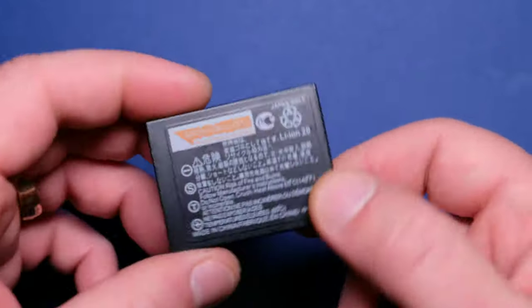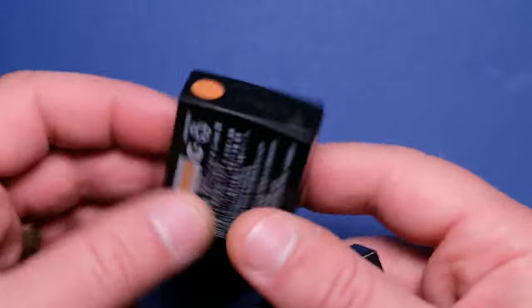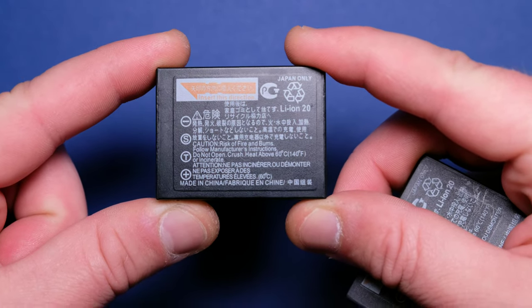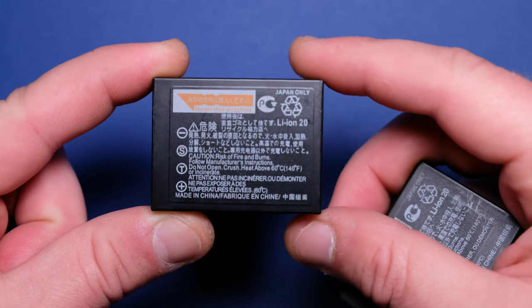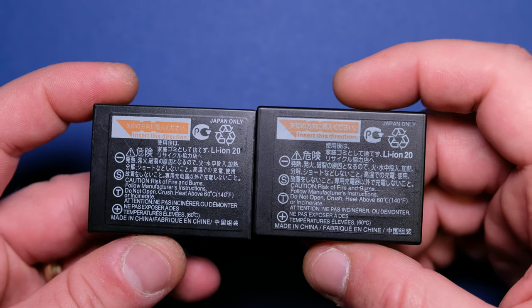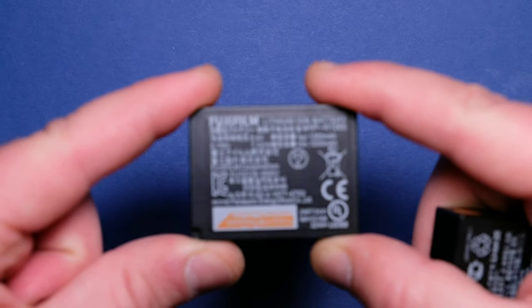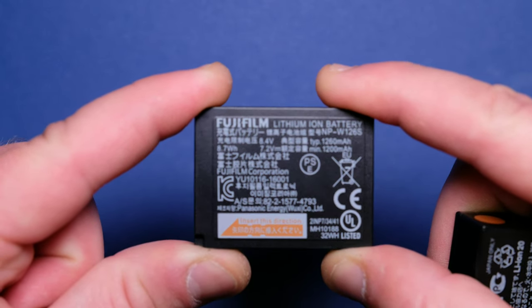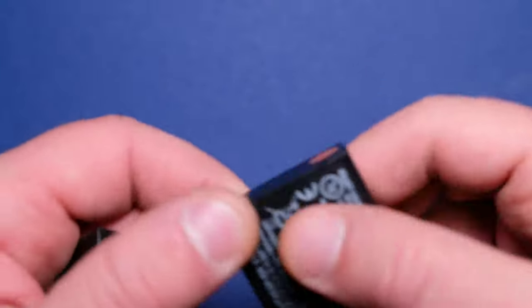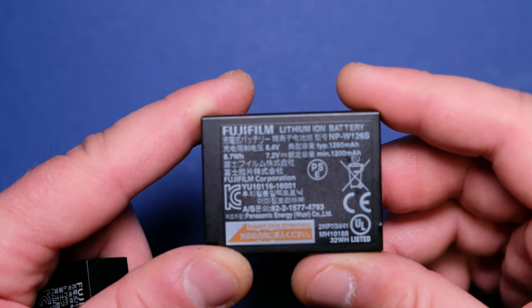I read an article on the internet that on some batteries the writing might be misspelled or use different fonts, but that's not the case here — there are no misspellings and the fonts are the same. However, on the fake battery there is a clearance gap around the sticker, whereas on the original the writing goes right to the edge of the sticker with no clearance. So this is another difference.